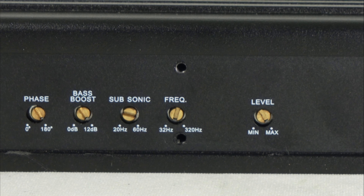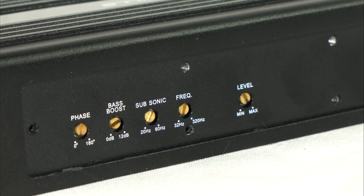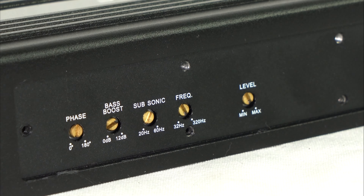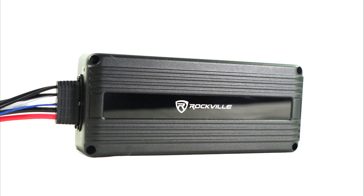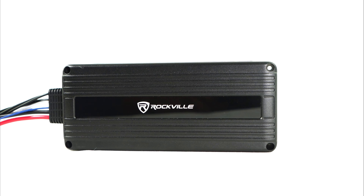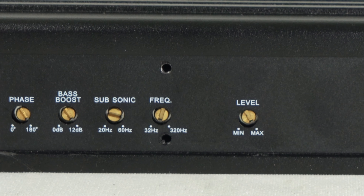Then there is the frequency knob, which acts like a low-pass filter and controls the level of frequencies below where you set it. That range is 32 Hz to 320 Hz. So if you set it to 100 Hz, it will play 100 Hz and below. This is great for a subwoofer channel when you really want to target the low end and cut out the mids and highs that your other speakers are already playing.